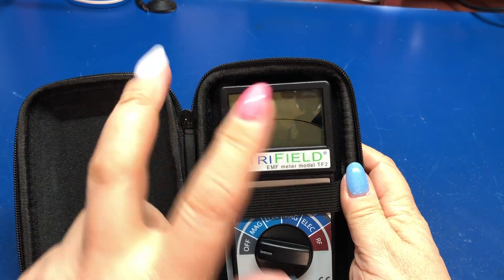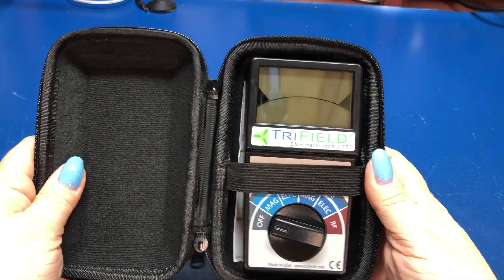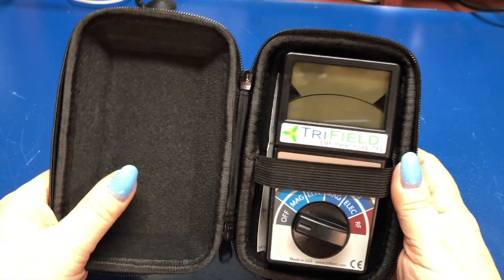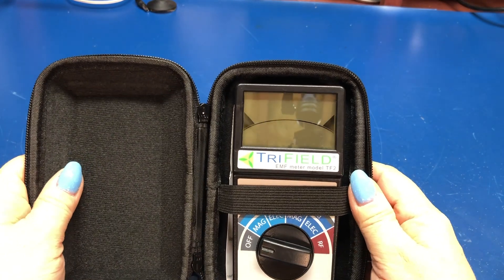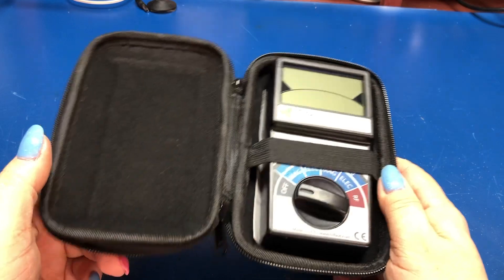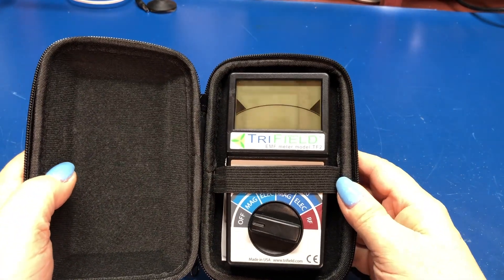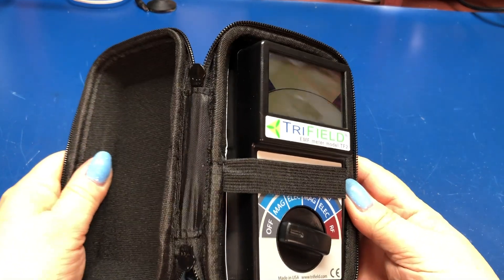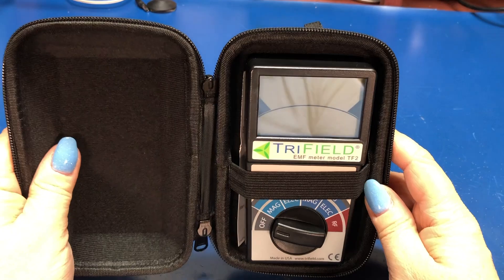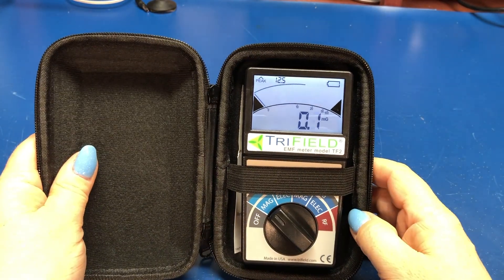People also use them for ghost hunting — I'm not going to comment on that. If you're a ghost hunter watching my channel and you need an EMF meter, from what I read, ghost hunters like this meter. I'm not ghost hunting. Questions, comments, leave them below. If you are so inclined, like and subscribe and I will see you in the next video. Take care. Bye.